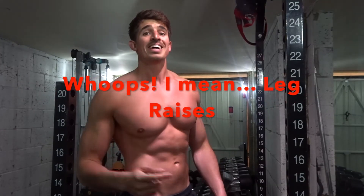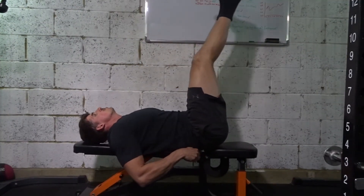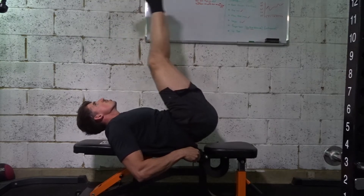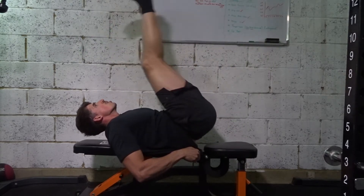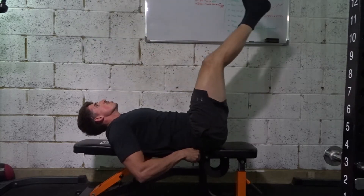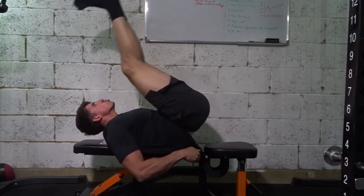Exercise number 3 is leg raises on a bench — this exercise will target your lower abs. Really try hard to push your lower back into the bench so you don't create an arch in your lower back. Rotate your hips back, squeeze and hold your abs, blowing all the air out. It's a much smaller movement than most people usually do, so don't let your legs drop too low.